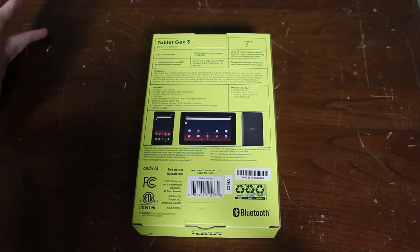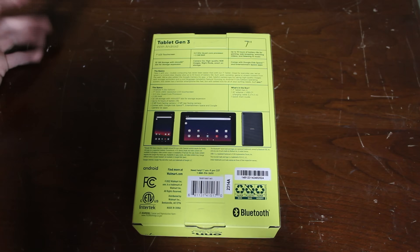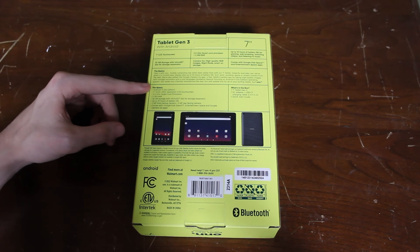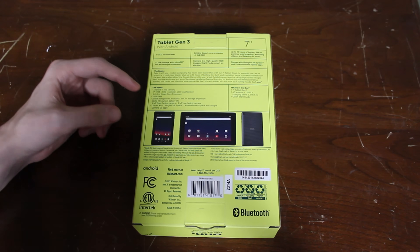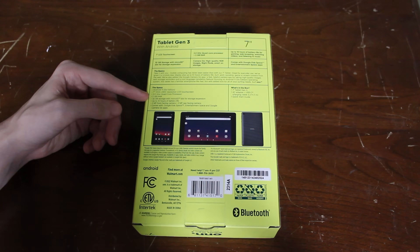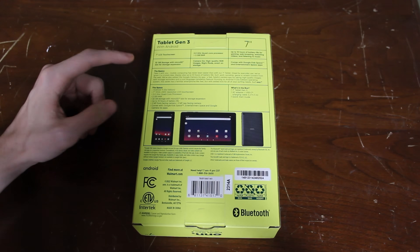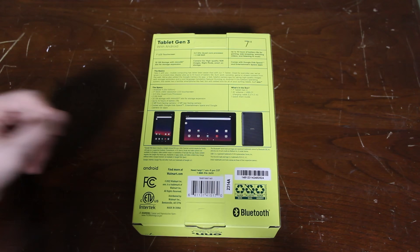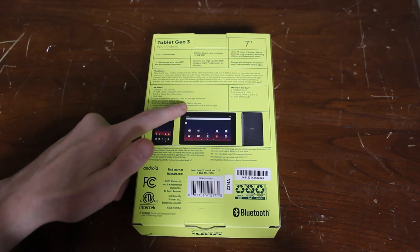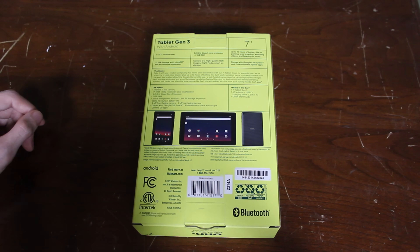You'd only be getting this tablet if you're a parent wanting to get something cheap for your kid. I remember being that kid — my mom got me a cheap Kindle when I was younger and I still have it to this day. It comes with Android 11, which is not the current version — that's a couple generations back. The screen is only 1024x600. For a 2GHz processor with 2GB of RAM, I'm not expecting much. There's a 2MP front-facing camera and a 2MP rear-facing camera, so both cameras are nearly identical. I'm excited to try that out.